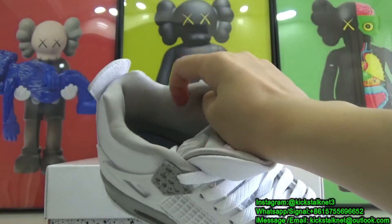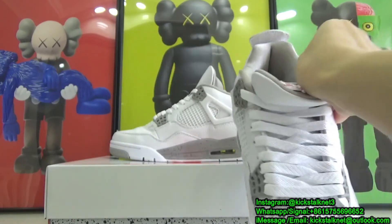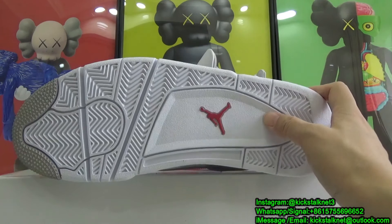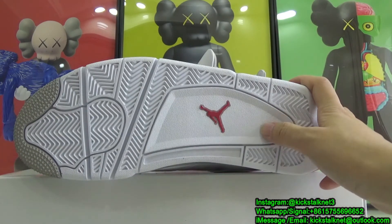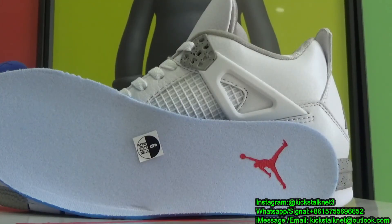The inner liner of the shoe is again constructed out of that shimmery gray colored nylon. Turning the shoe over, on the bottom we have your standard AJ4 outsole, and in this case it's entirely constructed out of white rubber. You can also check the Jumpman detail in the center. Looking at the inside, at the top we have the Jumpman logo.